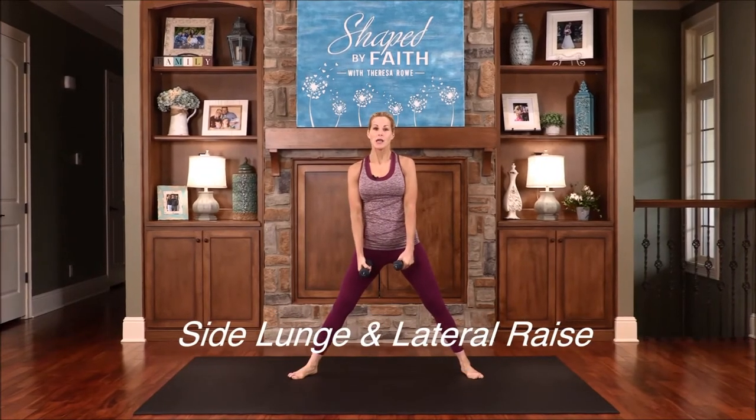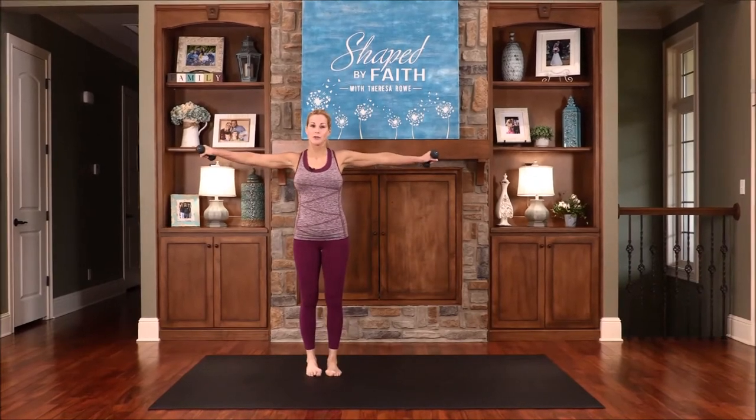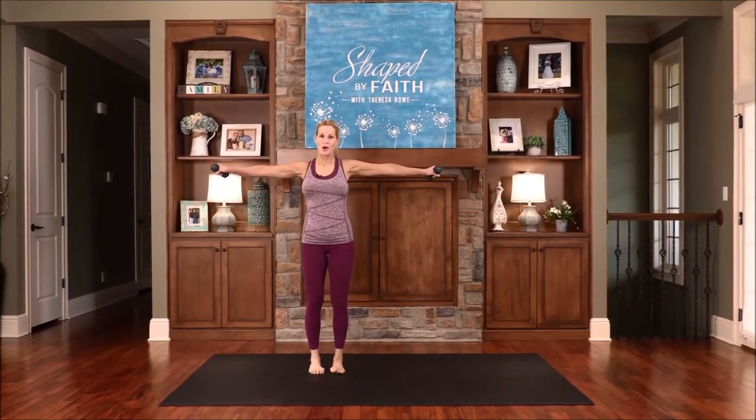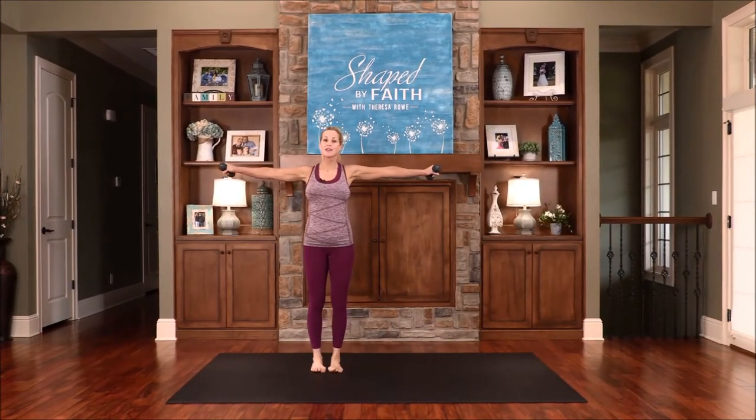On this one, we're going to place the weights in front. Go into a side lunge, and then we're going to come up and go into a lateral movement. So side lunge, then come up and bring those arms out. Lower down, and then exhale, come on up.